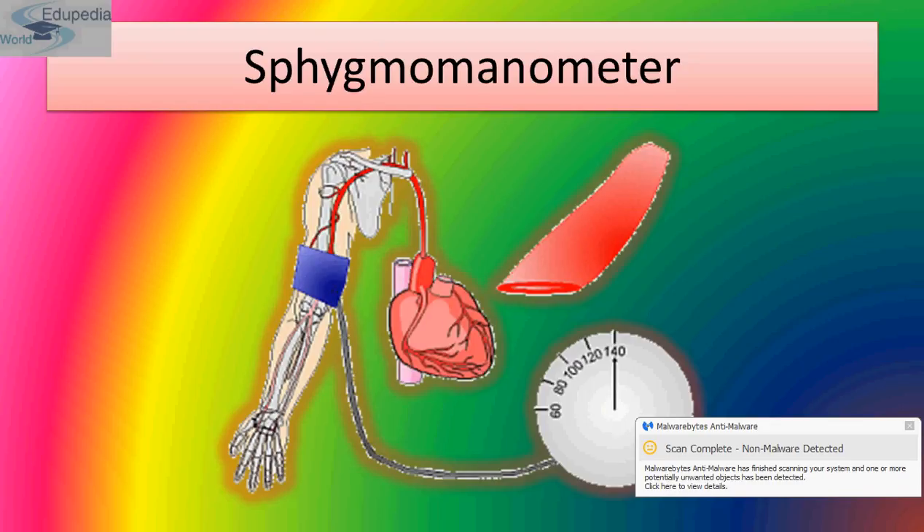Sex also influences blood pressure. The mean blood pressure is around 120/80 mmHg in males and around 115/75 mmHg in females. Females have slightly lower blood pressure than males up to the age of 45 years, but after menopause, when the menstrual cycle ceases, blood pressure in females becomes equal to that of males.